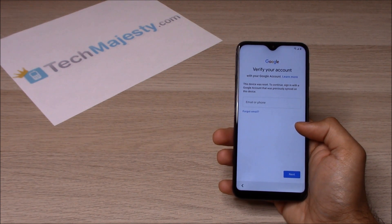To remove the FRP lock you will need a Windows computer and a USB cable. Now that we have all that ready, let's begin.